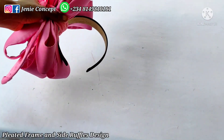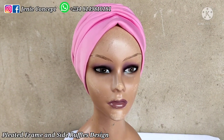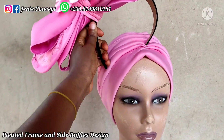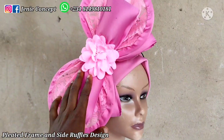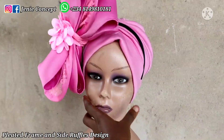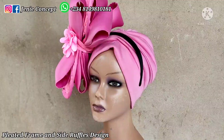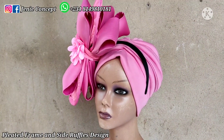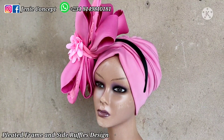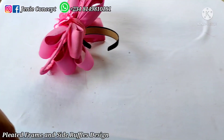I'll get my dummy head, place my turban cap on it, and place the design on it as well. I have my turban cap on my dummy head and my design passed through the alice band — I'll place it on this way. You can see the alice band on the turban cap; if I had used a matching color fabric-wrapped alice band it would not have been so obvious. You decide whichever way you want — either tack the alice band down or tack it down to your turban cap.